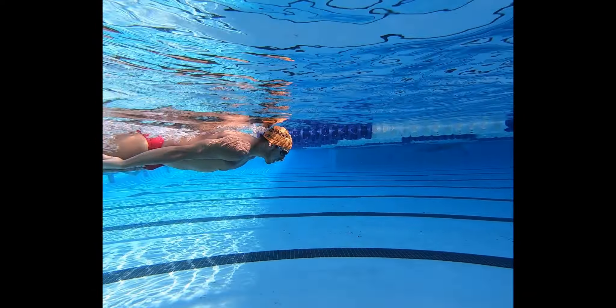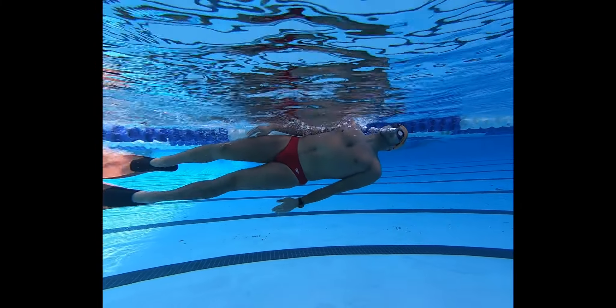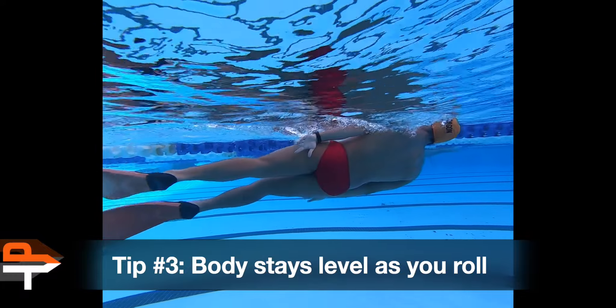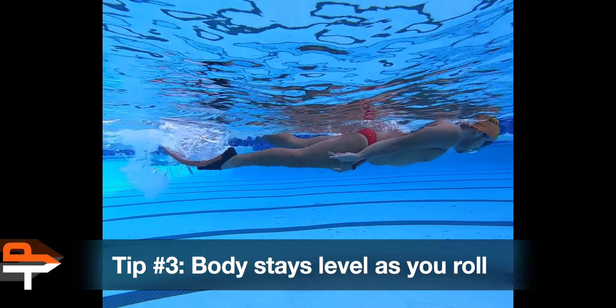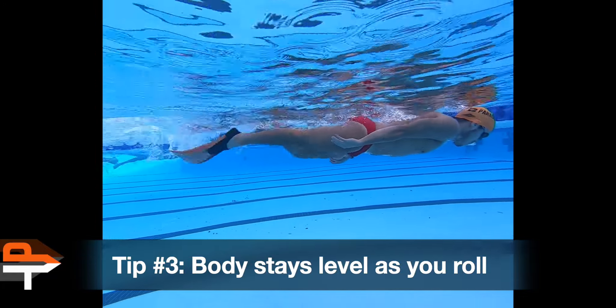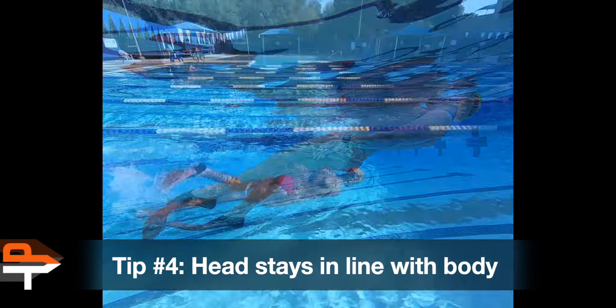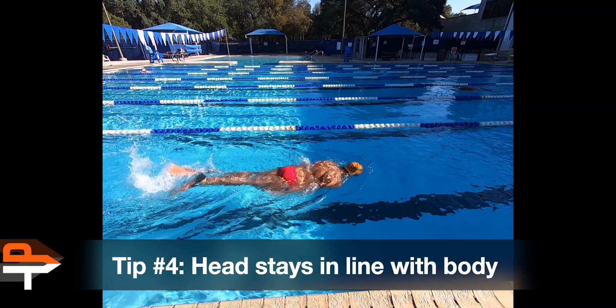Continue to exhale and make sure to keep the body level as you roll. The head should stay in line with the body, and your position shouldn't change up and down as you rotate.